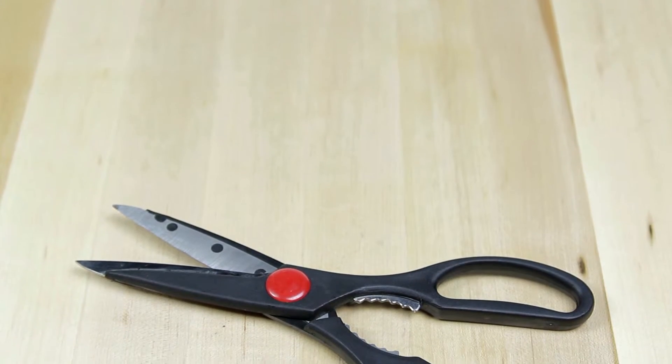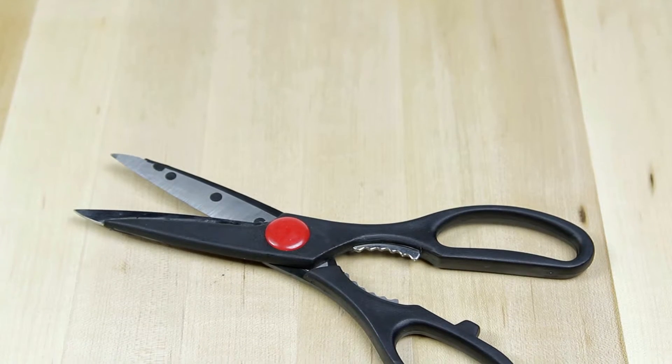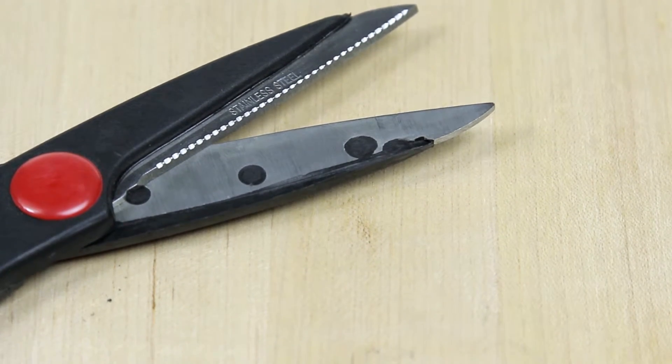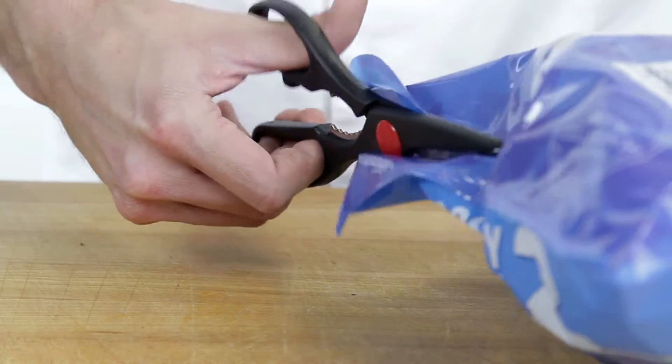These eight and a half inch kitchen shears are perfect for a wide range of tasks in a commercial kitchen. The stainless steel blades provide the strength you need to cut through meats, vegetables, packaging, and more.